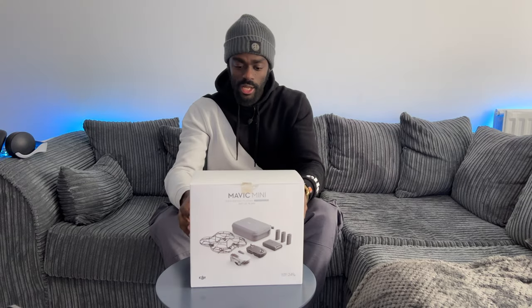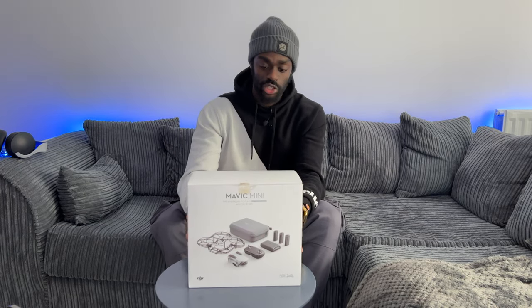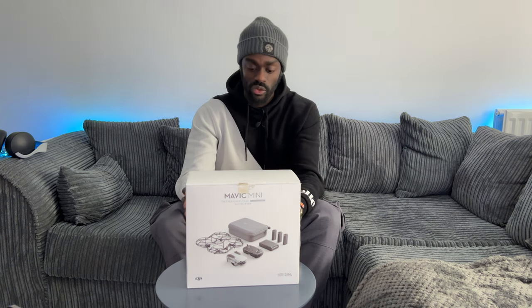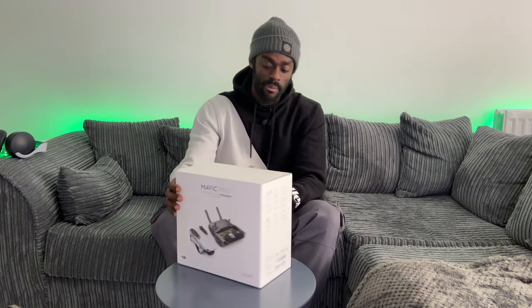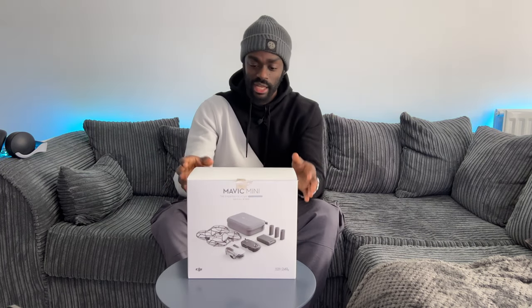As you can see, this is the Fly More Combo version of the Mavic Mini. It comes with not only the drone and the controller itself, but also a bunch of additional items so you can fly more — hence the name.